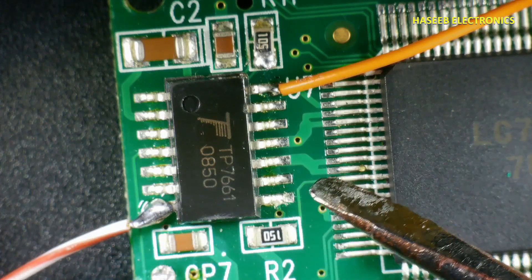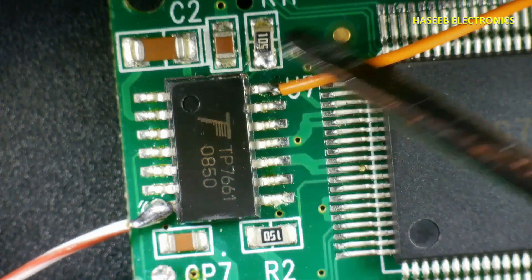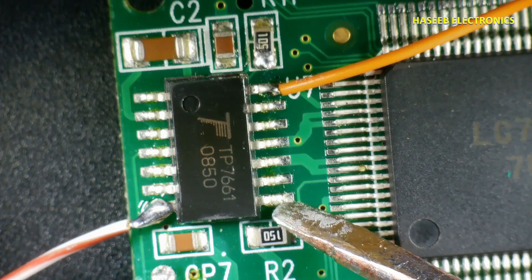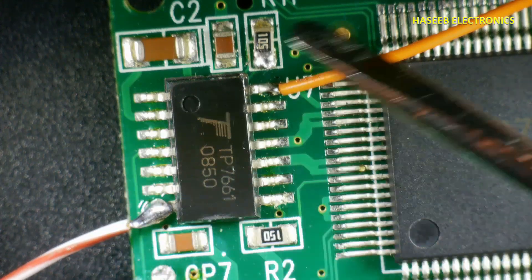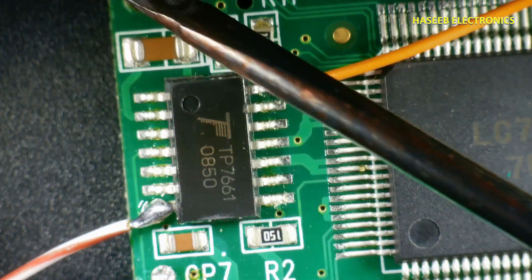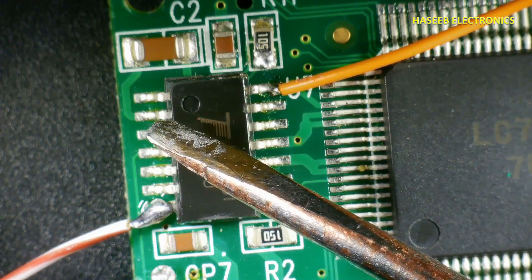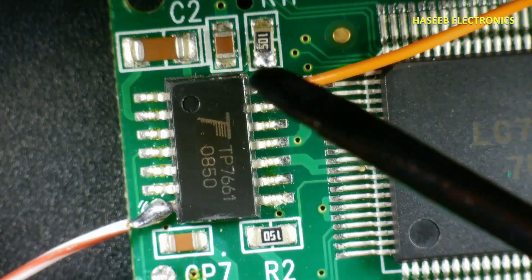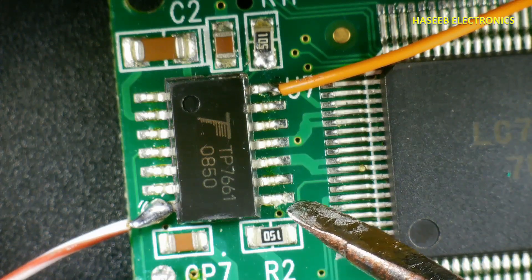It will provide negative voltage output. If we provide zero volt and plus five volts as input, it will provide minus 10 volts. This works when we connect two capacitors: one at pin 1 and 2, and the second at pin 3 and 4. With both capacitors it provides minus 10 volts; with just one capacitor it provides minus 5 volts.